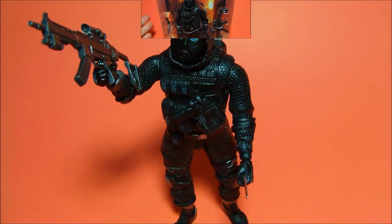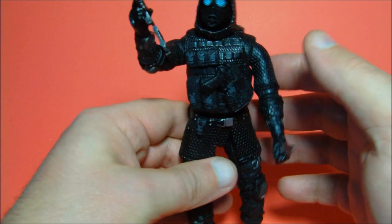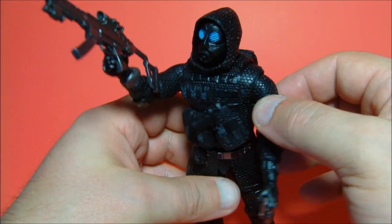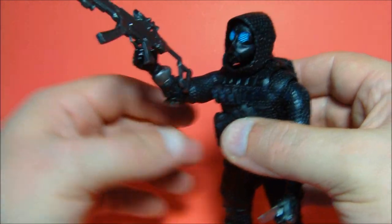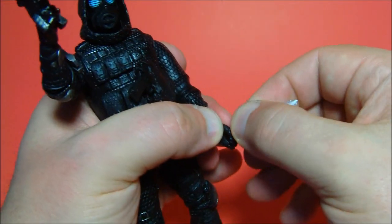Let's get this thing out of his plastic tomb and have a closer look. Here is Vector out of his plastic tomb, and I gotta tell you this thing looks amazing. I just love the way this guy looks — he just reeks of awesomeness. He comes with three accessories.